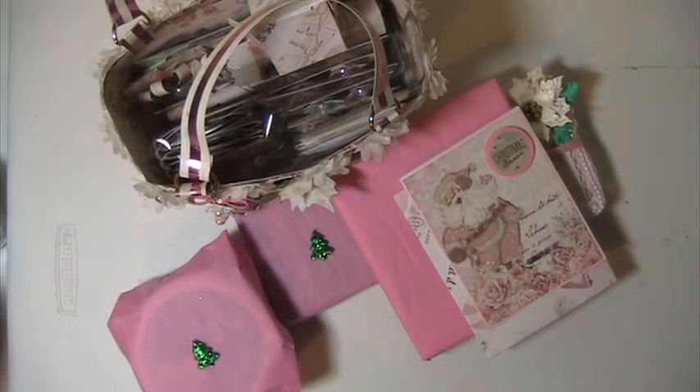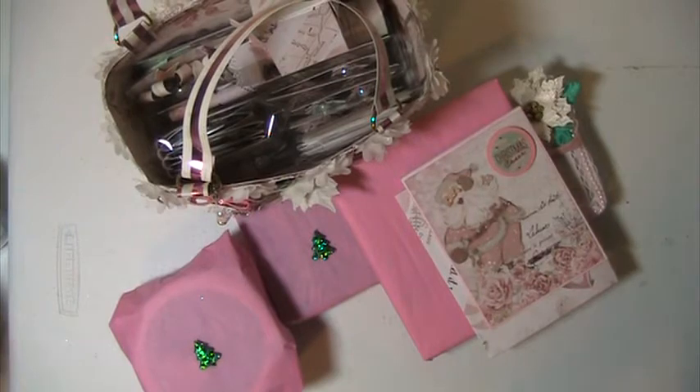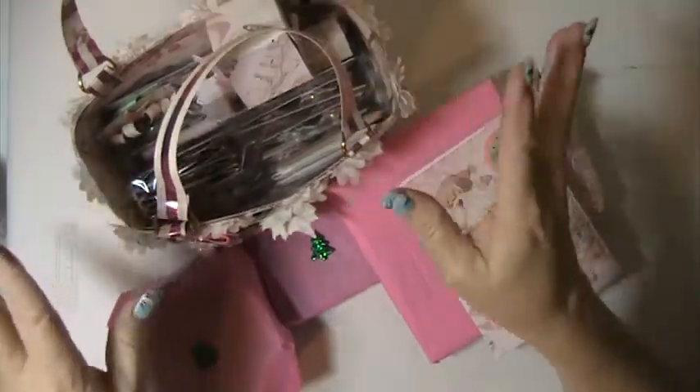Hi everyone, this is Lisa here. I'm here with a swap that I did on a Facebook group — Esther Lucas's Facebook group. This was a Secret Santa swap, and we only really had to send one thing, but I made her some gifts that I just wrapped in some tissue paper.